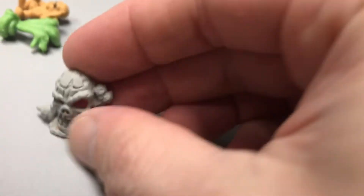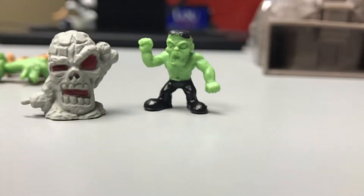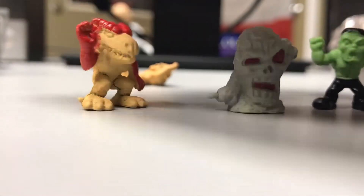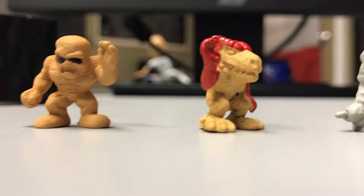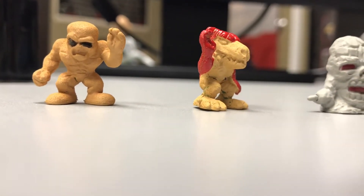They're kind of like rubber. We have some sort of skull guy, Frankenstein, how about three snake heads, and this guy — it's kind of like a dragon saying hello. And what appears to be, I'm guessing, a zombie or rock monster.